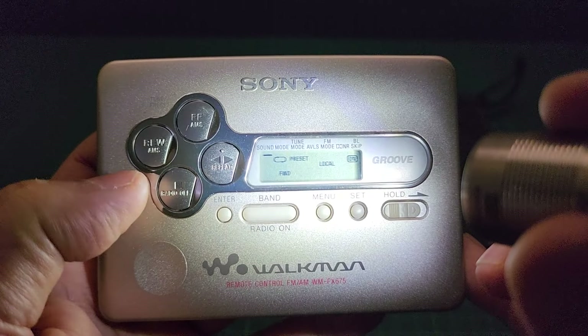Let me turn this off. It also has its remote control, and the remote is in great condition as well. It has a double-A battery pack, and this one is also in mint condition — never used whatsoever.